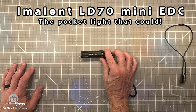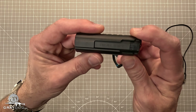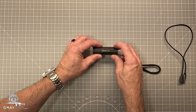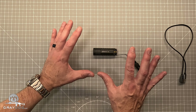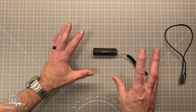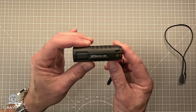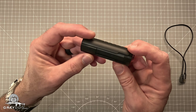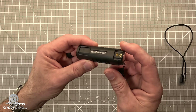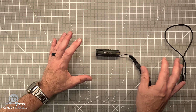A good friend of mine let me borrow his Imalent LD70 Mini EDC. He was super jazzed about it. He was using it actually for a tactical purpose, and while I disagreed with him on using it in that capacity, in general I'm pretty stoked about the overall performance of the light, especially for its size, weight, and everything. It's pretty impressive.